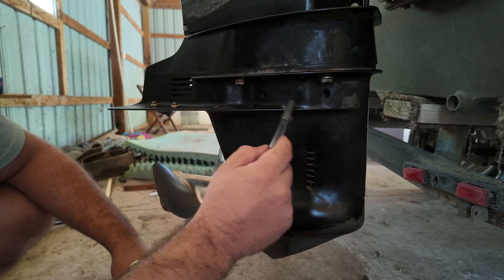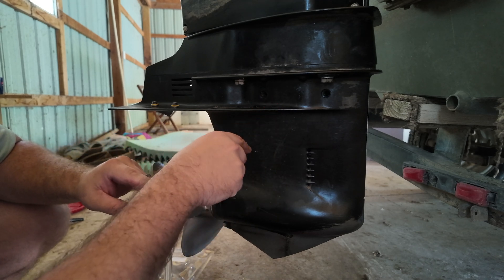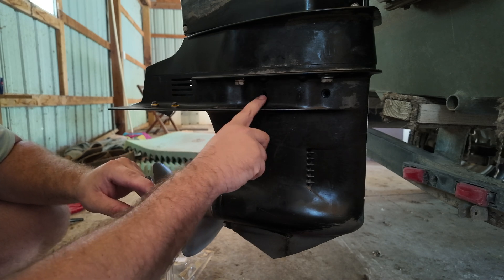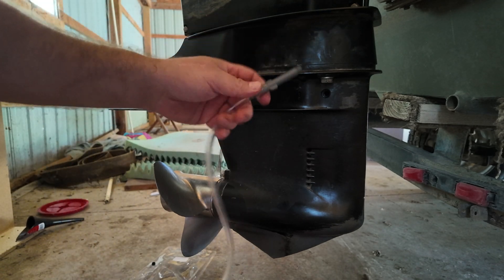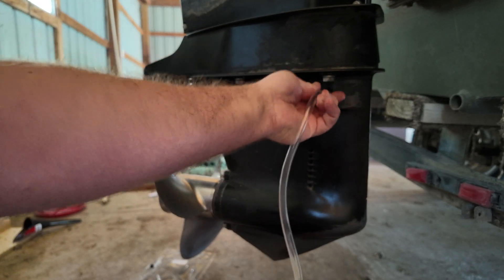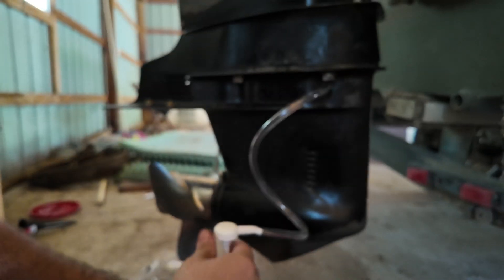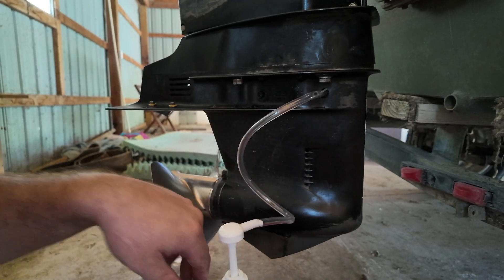There's a label right here that says 'vent' on the left one. So there's another side right here where we're going to be able to thread this plug in. Go ahead and thread your plug in, starting in a position where you're not going to tighten it too much and kink your hose, but we're going to tighten that.